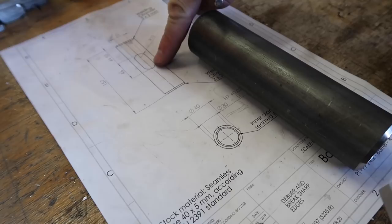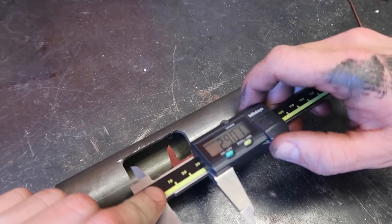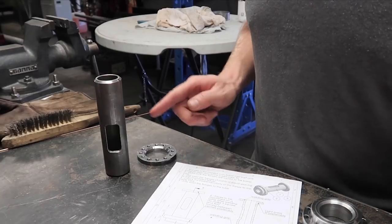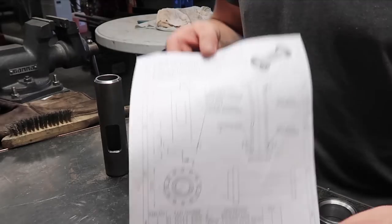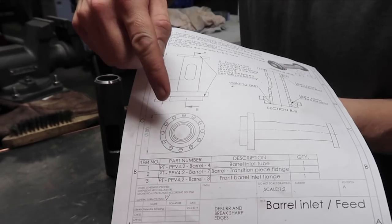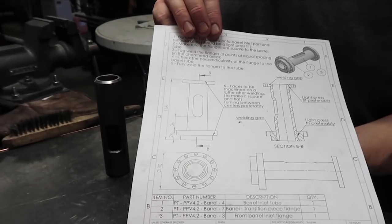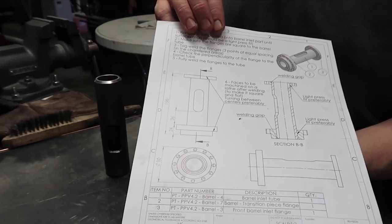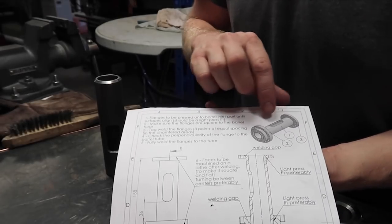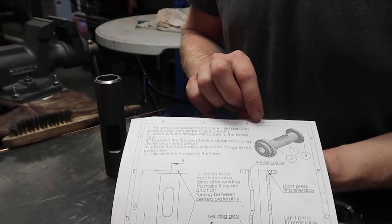I'm going to measure out the lengths for the inlet. At this point we've finished the three parts for the barrel inlet and now we are going to assemble them according to this drawing. An important thing to know is how to align the holes compared to the inlet - they should be according to the drawing. If you don't do that properly, there's a chance the hopper won't be vertical but at an angle, which would look ridiculous. So the holes in both flanges should be aligned, and the hole compared to the inlet should be in an upright-facing position.